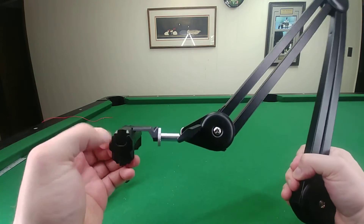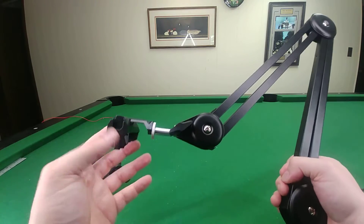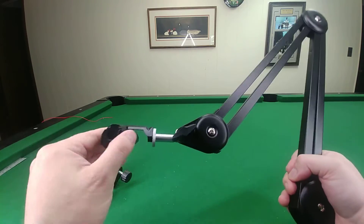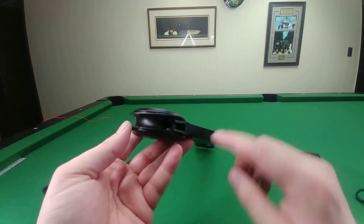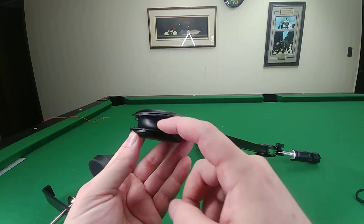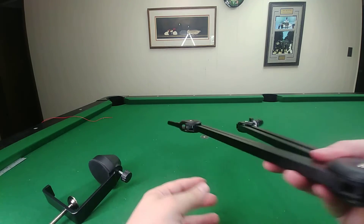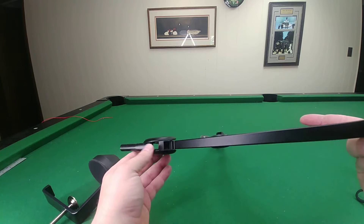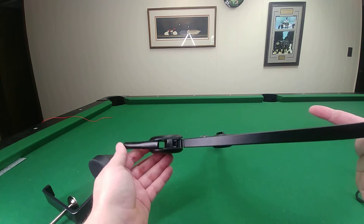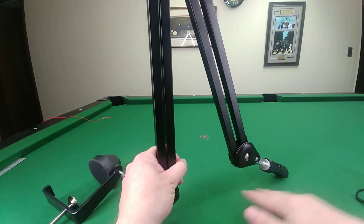This thing has a cold shoe mount on the end of it, so you could put a light in here as long as it's not too heavy and it should handle it quite well. It also has these little channels, which is nice — power cords for cameras can run through this little channel. In the bottom there's a little piece that you can run a cable underneath, keeping the cable out of the way of the camera so it doesn't sag down.